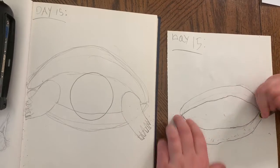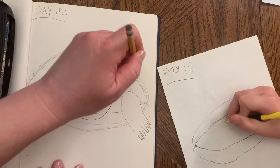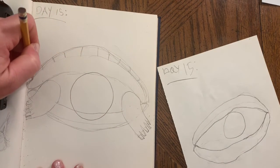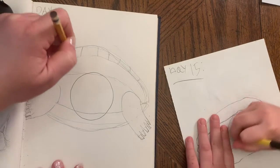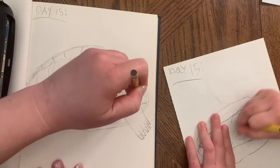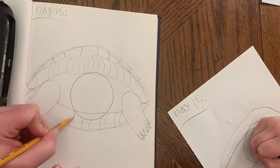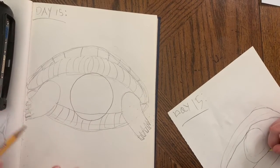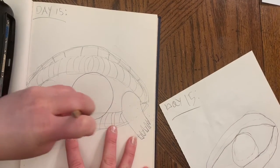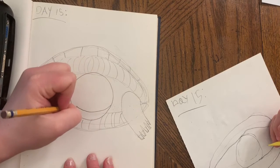We can add some details to his shell — kind of give those sections as needed — after we draw his circle head on there, and then add some texture to the front portion of his shell. Same thing down here, get some texture going on underneath.